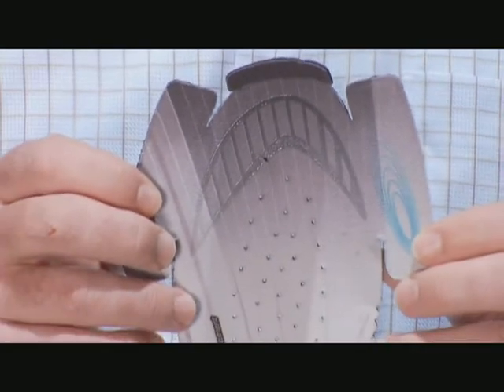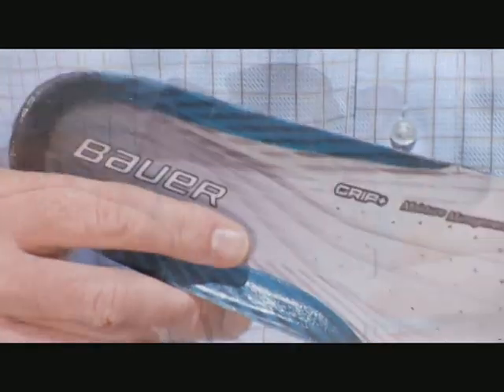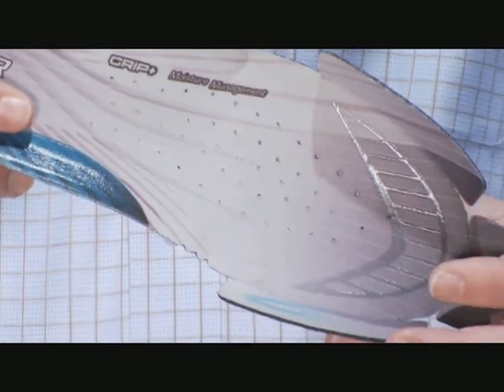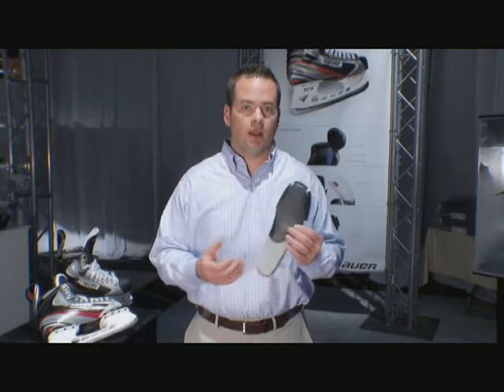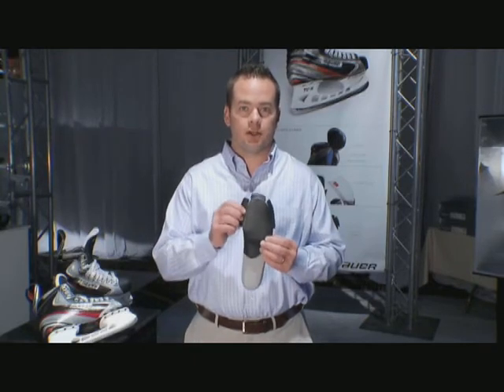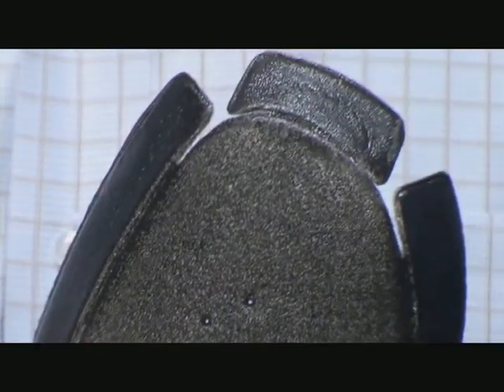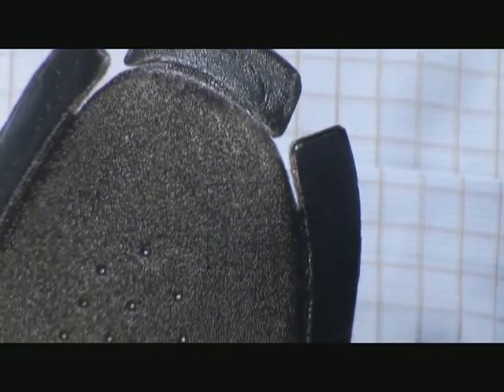Another cool feature on the Vapor Apex Skate is the FormFit Plus footbed. Basically, we've added wings, or ergo toe protection. The wings simply wrap up and around your toes to help alleviate abrasion and add a more comfortable skating experience. And the great thing about it — it's customizable. If you don't like it, don't want it, or you just want something on your lateral or medial side, you can customize it to your own specifications. Simply take a pair of scissors and cut along the emboss.